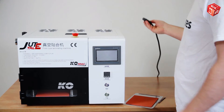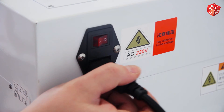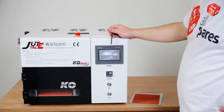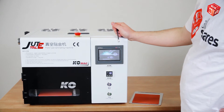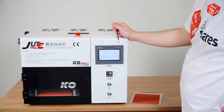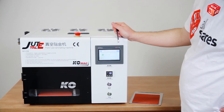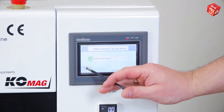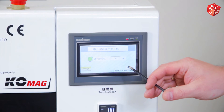Connect the power cable and turn on the device. Wait until the control panel menu loads. If the language is set to Chinese, press the language button located on the bottom left side of the display and select English.